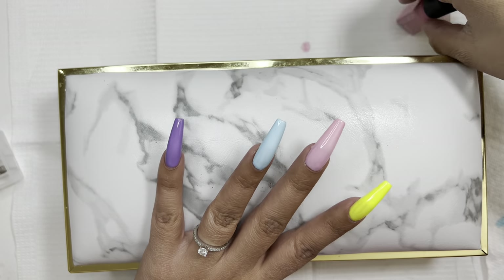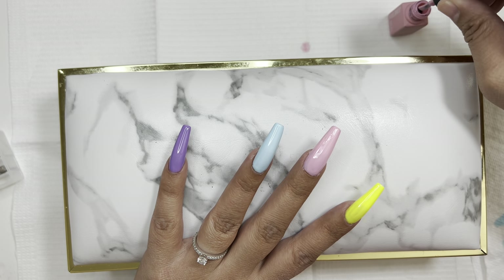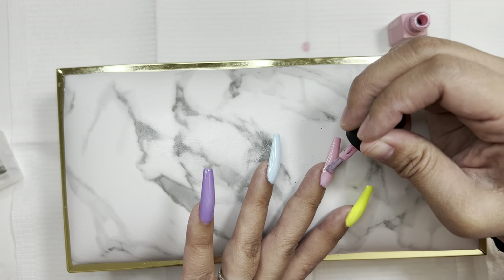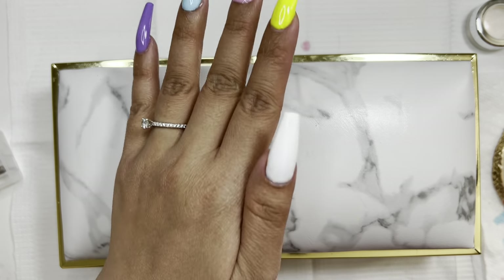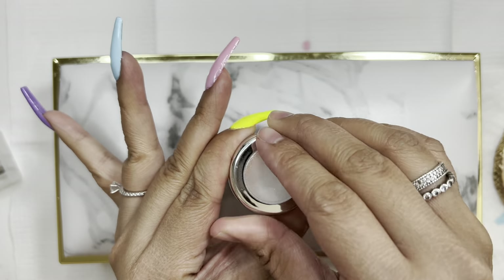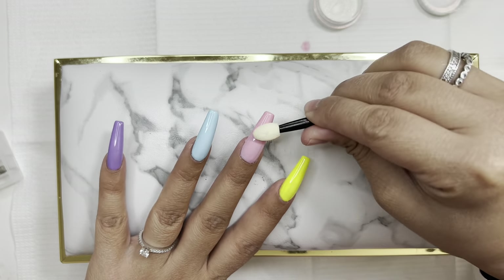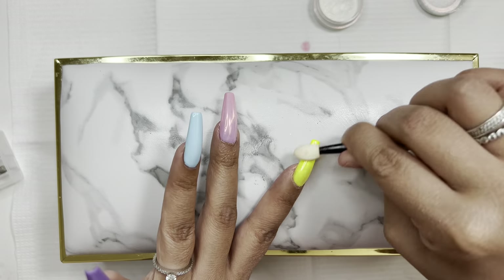This is what the nails look like with one layer — the blue and purple look pretty good already. I'm going in with a second coat on all the nails to make the colors more vibrant, especially that yellow since it's so pretty but needs another coat. Then I had the idea to add chrome powder to all of the nails — I think it'll just add that extra something to these already pretty colors.